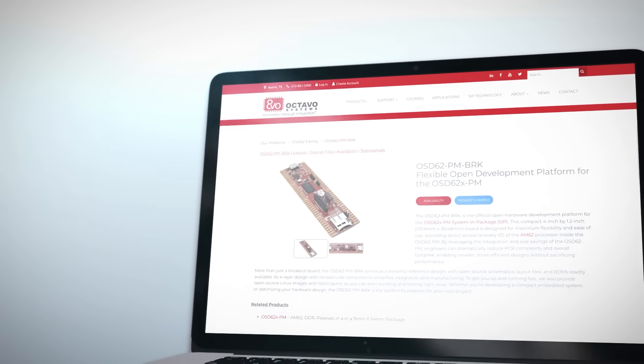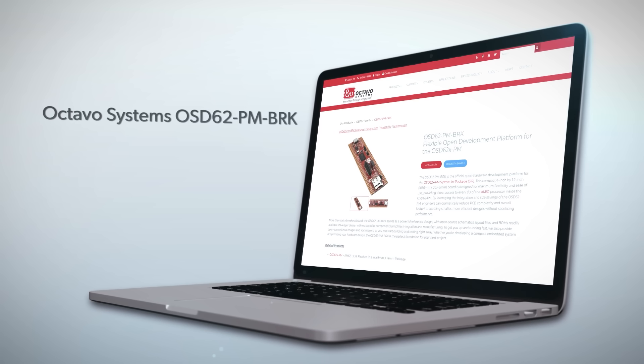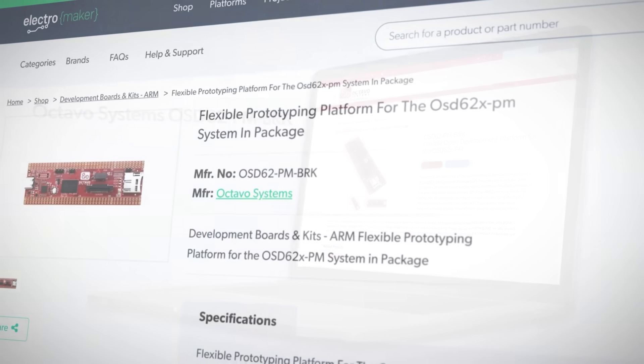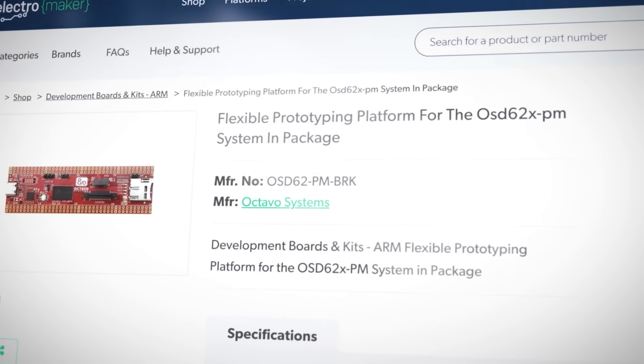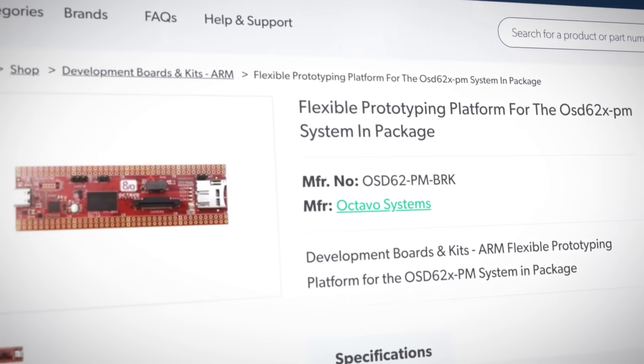The OSD62PM BRK is a development board that lets you play around and test the OSD62XPM. The OSD62XPM is a system in package that combines just about everything you need to get a complete computing system working, including the CPU, DDR4 memory, and passives. As such, you don't need to worry about interacting with the DDR memory, the passive requirements, the routing, and all that nonsense. You just merely need to provide power, whatever I/O devices you need, and you're good to go.